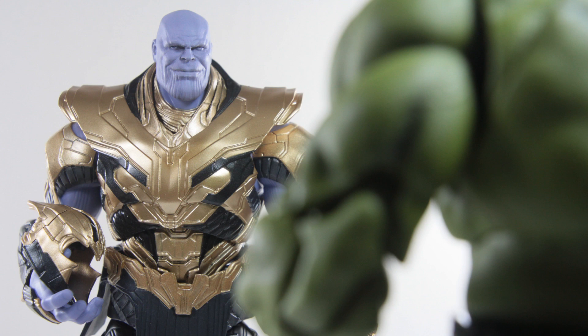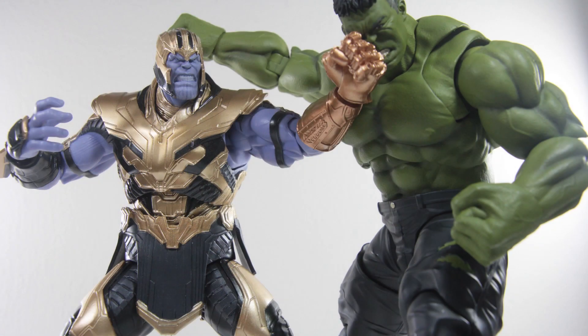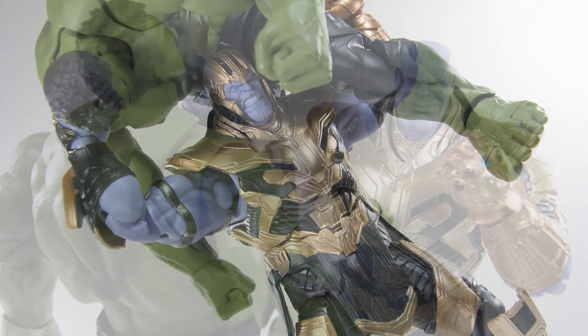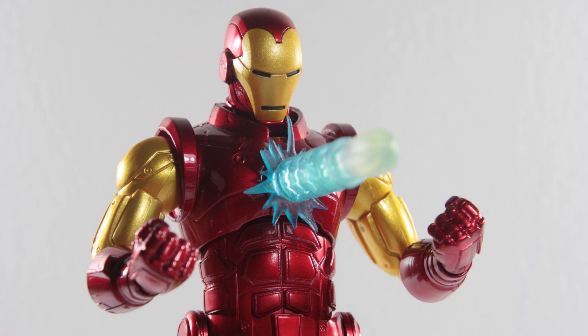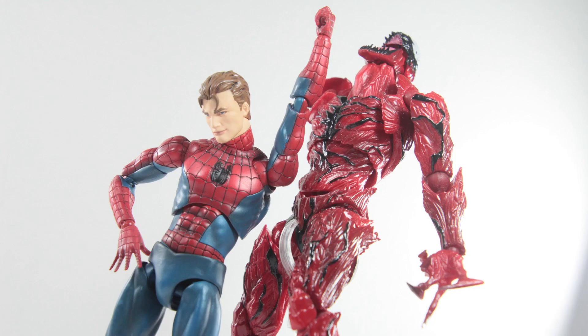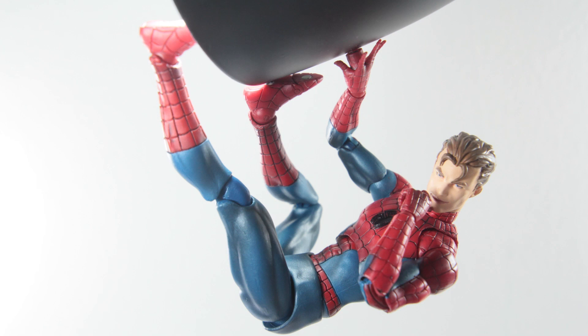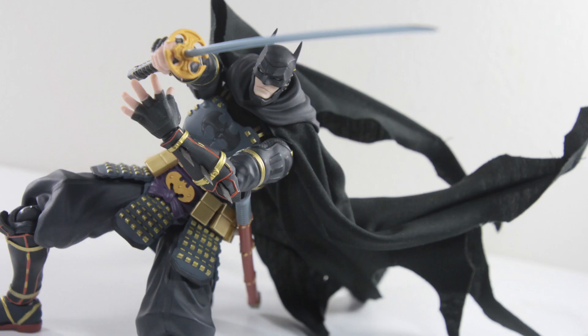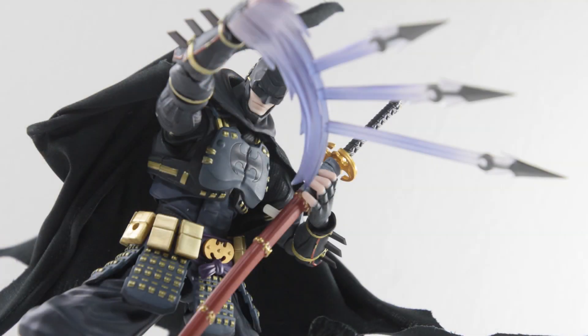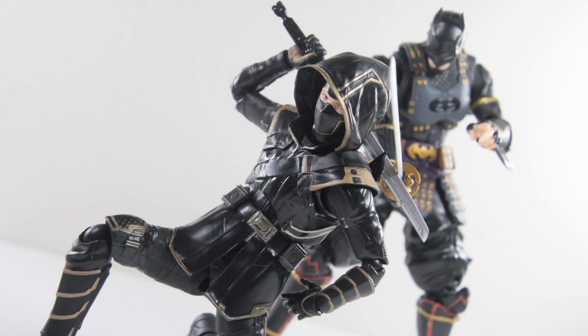And with that all said, that concludes my list of disappointing action figures I've reviewed in 2019. Once again, I'd like to note that these are based on figures I've reviewed this year, and I'm sure there were plenty of other figures that may be disappointing, but in terms of those I've reviewed, these were the disappointing ones for me. If you have other figures in mind that should be on the list, do share with me in the comment section down below. If you enjoyed this list, feel free to hit that like or dislike button and subscribe for more videos in the future. Thank you all for watching. Stay tuned for the next video where we turn things around and talk about the best figures I've reviewed in 2019.